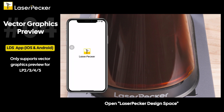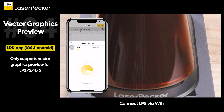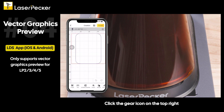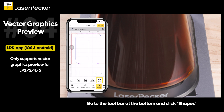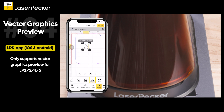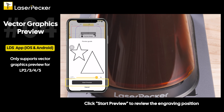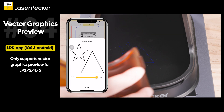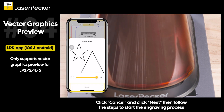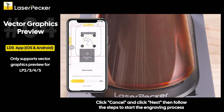Open LaserPecker Design Space and connect the LP5 via Wi-Fi. Click the gear icon on the top right and enable g-code preview. Go to the toolbar at the bottom and click shapes. Click preview, then click preview g-code, and click start preview to review the engraving position. Click cancel, then click next, and follow the steps to start the engraving process.